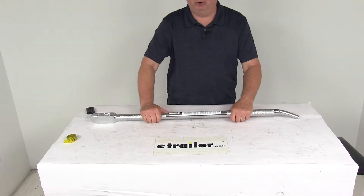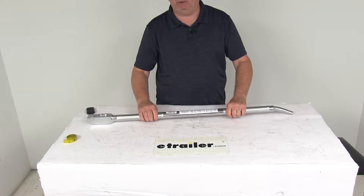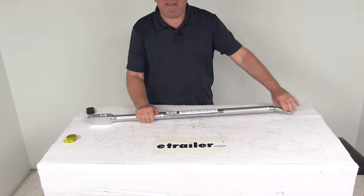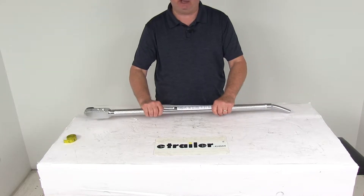Today we're going to take a look at the Titan Chain knurled chrome winch tightening bar. This winch bar is required to tighten and release your tie-down winch. It uses the tapered end, which will insert into the end cap of the flatbed truck or trailer winch for easy ratcheting of the strap.